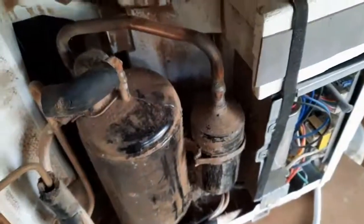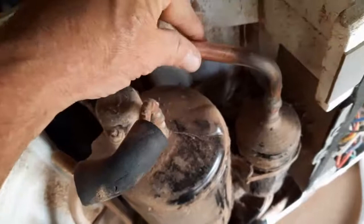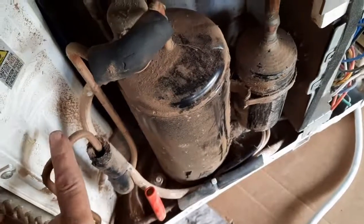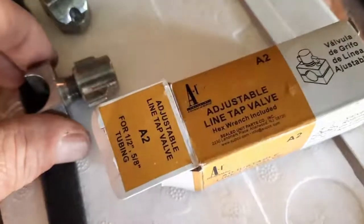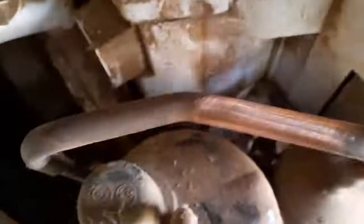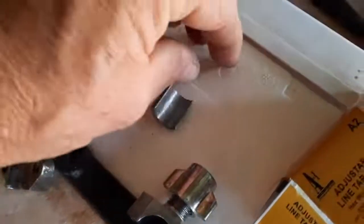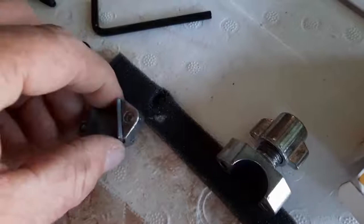Got it cleaned up a little bit and took some sandpaper. Found the low-side port tube — that would be the bigger of the two tubes. There's a smaller tube which is the high pressure; this is the low pressure. I took my bullet valve kit — it's the A2, for half-inch to five-eighths. This is half-inch tubing, and it comes with an insert. Because this is set for five-eighths, for half-inch you put this insert in and just follow the instructions.